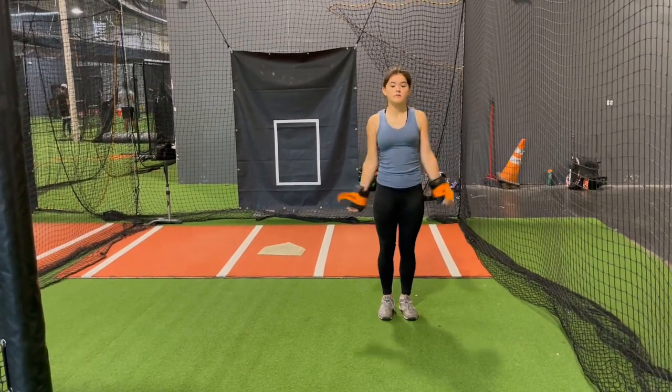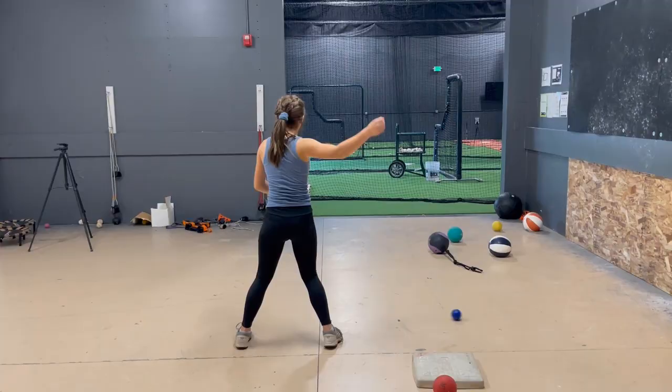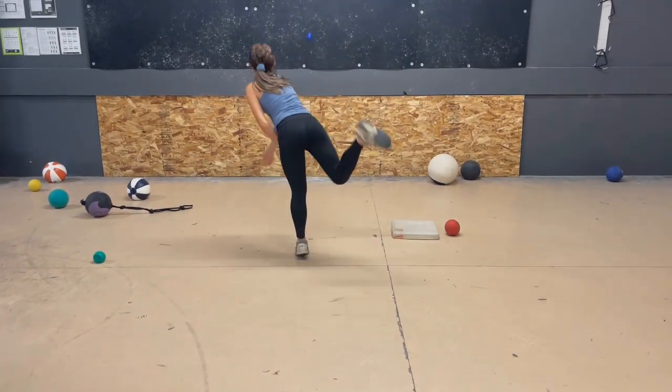We do this drill after the athlete has had a thorough warm-up and has completed the throwing drills that we've prescribed for them, which vary depending on the mechanical issues we're trying to fix and work on that day. The goal is to take the feel of those drills and try to add those feels to their regular throws.